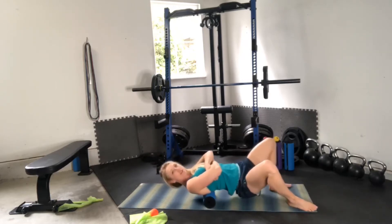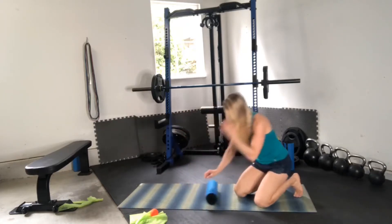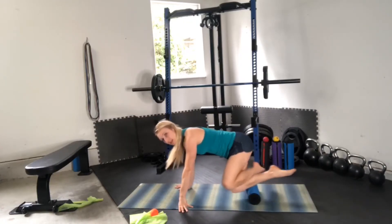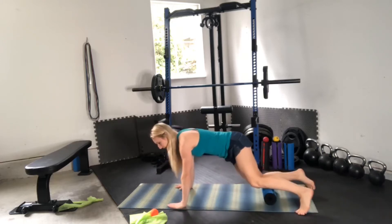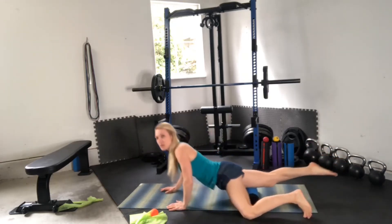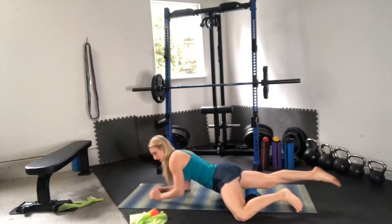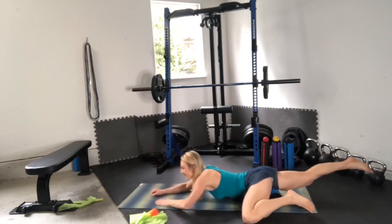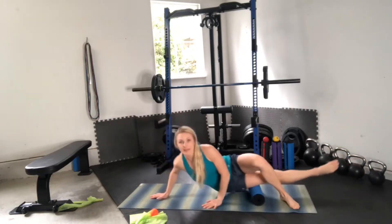Every day I must roll through my back or I feel completely locked up. It helps me breathe and feel so much more energized. You can also get into your shoulders, and I love to work my tibialis anterior and quads — absolutely essential for hip alignment — and then get into the hip flexors and a little bit of the IT band.